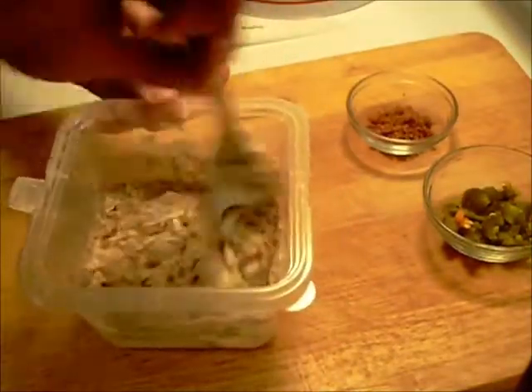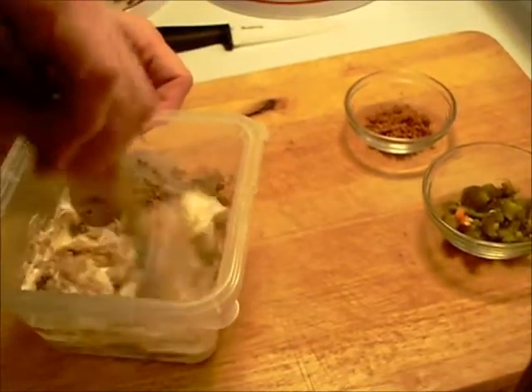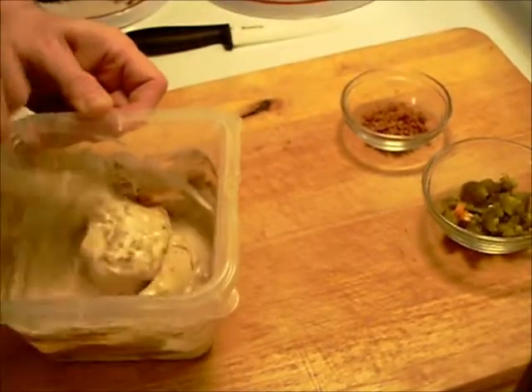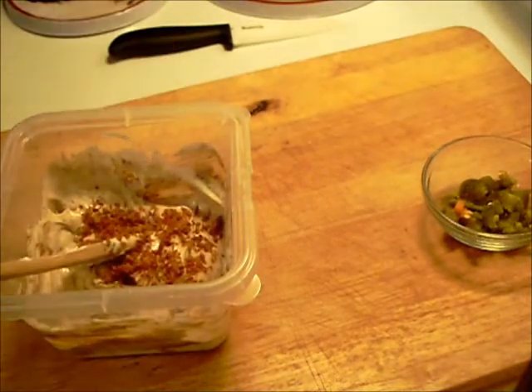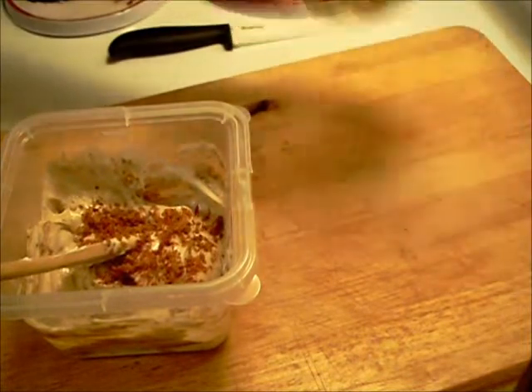Stir it a little bit. Now I'm going to add a little bit of bacon — onion and bacon go good together. And my favorite, some diced up jalapeño slices.